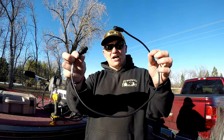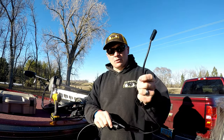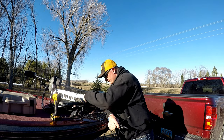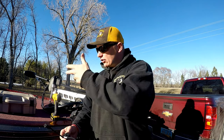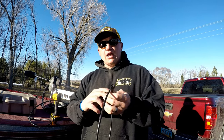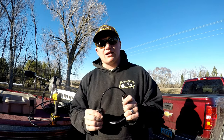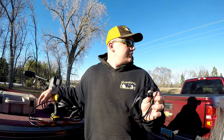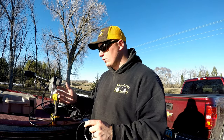They call this a dongle or a connection. Basically what this does is I'm going to connect it to the trolling motor and then run it through. Make sure you get the right one for your unit — it comes in brown packaging and is made by Minn Kota. I'm not 100% sure if this DI unit will connect to Lowrance units. I have the Helix 10 side imaging units, so make sure you get the right connection for your graph, otherwise it won't work.